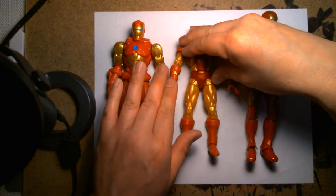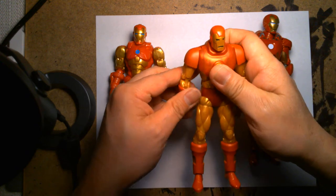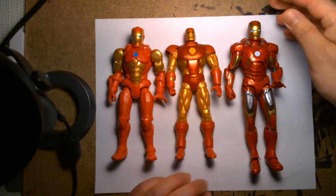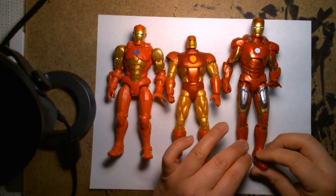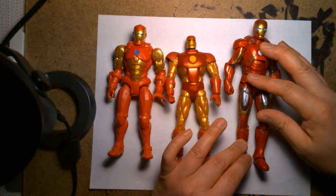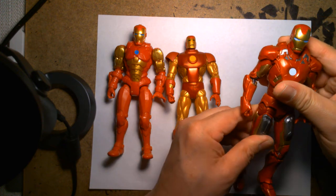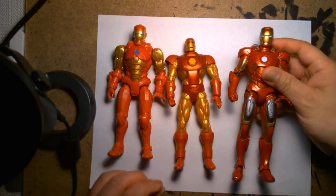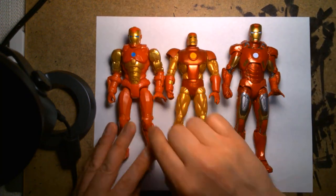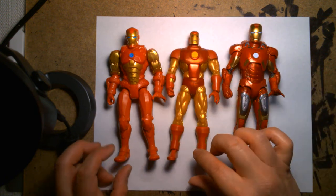Here's a classic-styled Marvel Legends Iron Man, and another more recent Marvel Legends Iron Man — I want to say this is from Avengers: Infinity War, though I might be wrong. There's been so many. What's kinda surprising is the Mech Strike Iron Man is actually bigger than this older version of Marvel Legends.